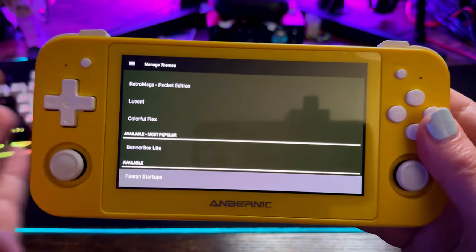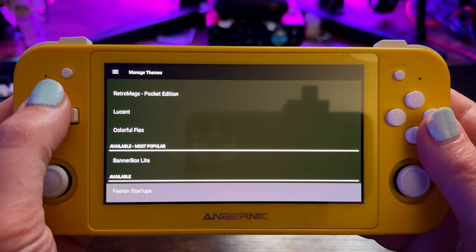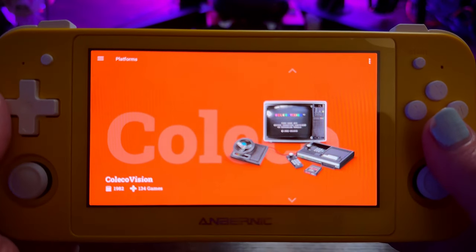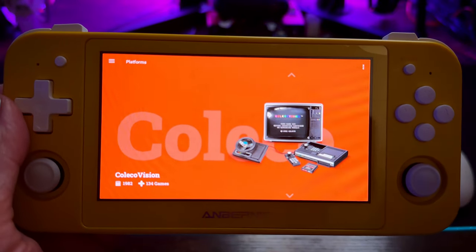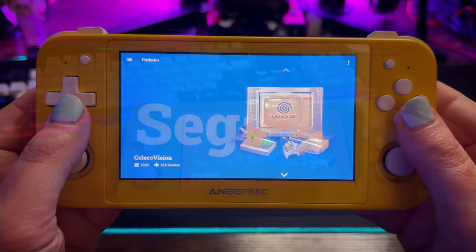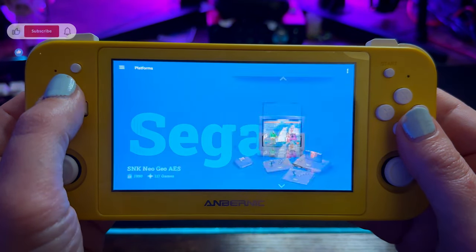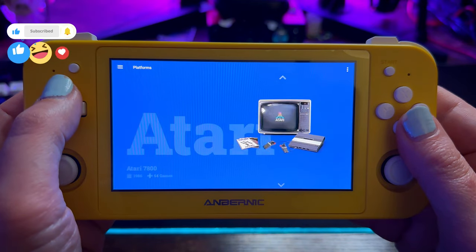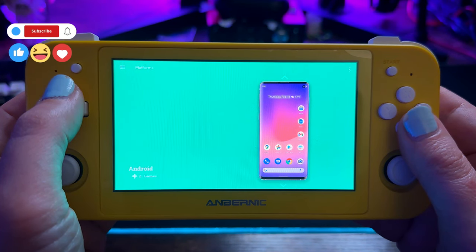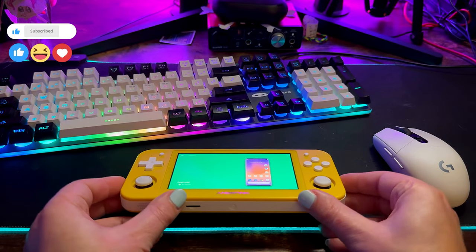In the themes menu you'll see every theme available for download as well as what you've already downloaded, and you can apply each one as a blanket theme for the whole system or individually per page. With a lot of storage space and time, you can really make an incredible LaunchBox build on your Android handheld. I'd definitely recommend this if you want to go the ultra-customization route and have something clean that presents well, ultimately giving you easy access to emulator options and how you want to play your games. Let me know what you think about LaunchBox on Android down in the comments, and until next time — see you guys.